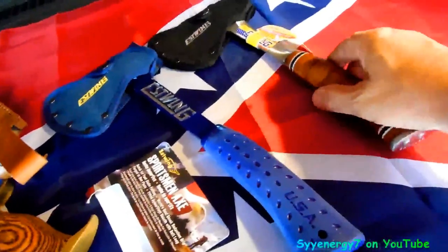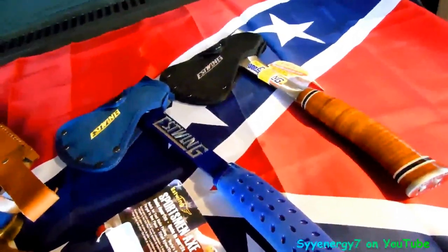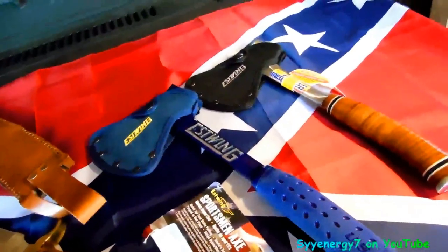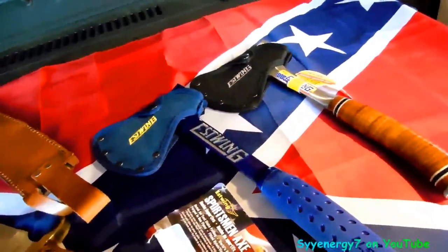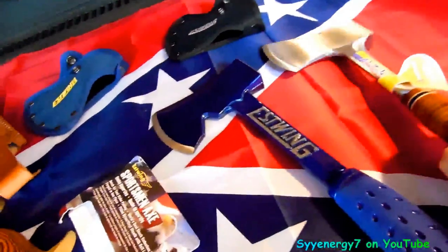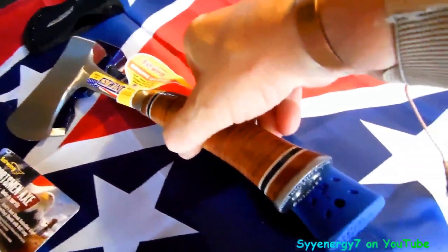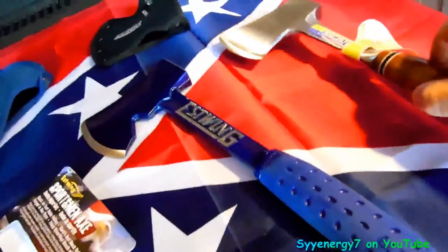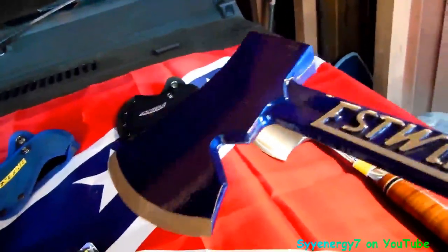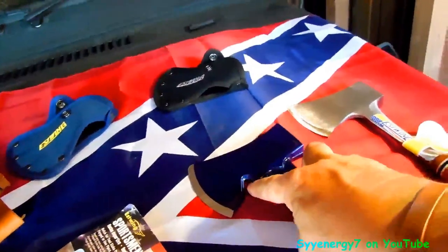This one is a sportsman's axe — basically the same but maybe an inch longer. It also has a tent stake pulling notch on it, which I think you can also pull nails with. The head is about the same, just about an inch longer on the handle. That notch is designed to pull out tent stakes — maybe not sharp enough for nails, but it works for tent stakes.